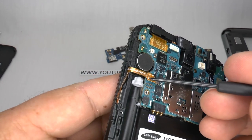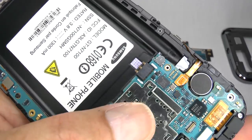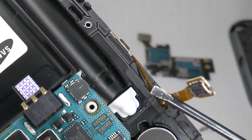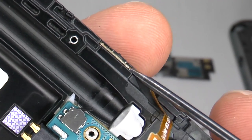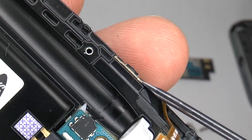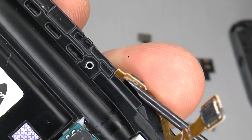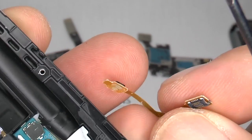If you need to replace your power button, then start by disconnecting the ribbon connector. Just lift it up and gently lift the power switch away from the frame, and try to keep the adhesive on the switch if you can, as if you're switching it over to a new frame.